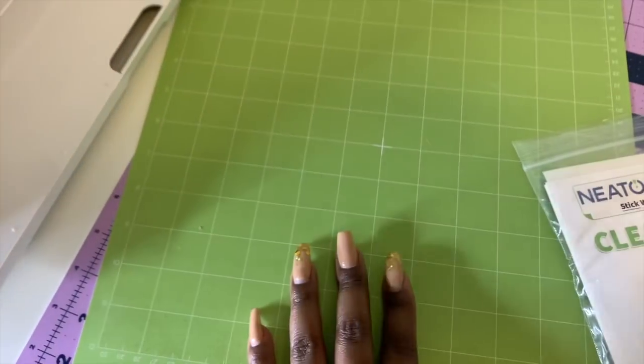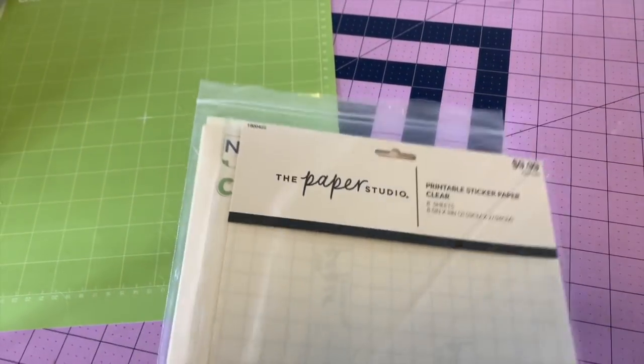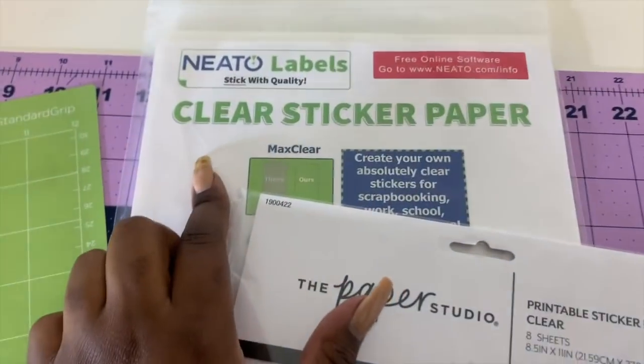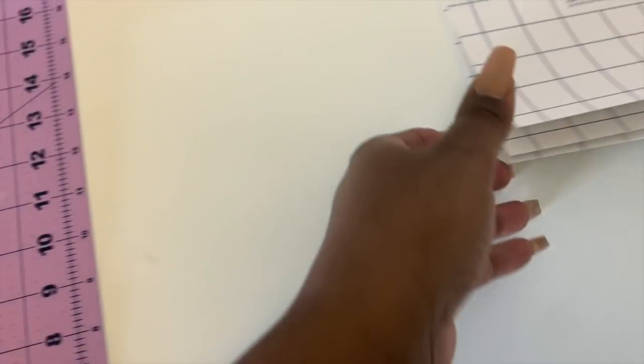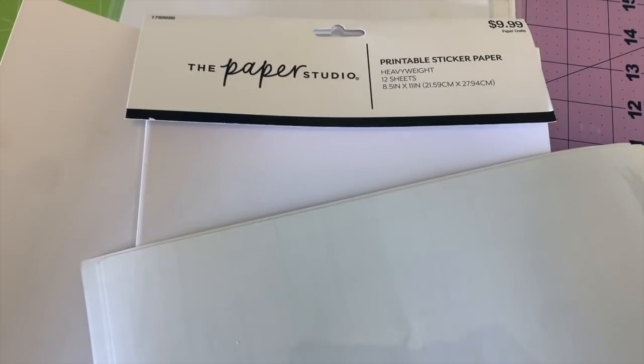Our materials today are going to be our Cricut Maker and our mat. I also got the clear ones and may do a comparison of the printable sticker paper that's clear. I need the Neato matte waterproof ones too. We also have some printable vinyl — we'll do something on that later. What we're going to use today is printable sticker paper, this is just the heavyweight because it's what I had. You don't have to use that exact one. I'm also going to be using some Scotch single-sided laminating sheets to make sure these are waterproof.